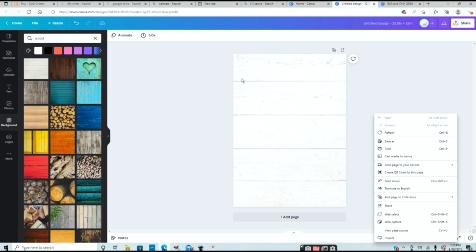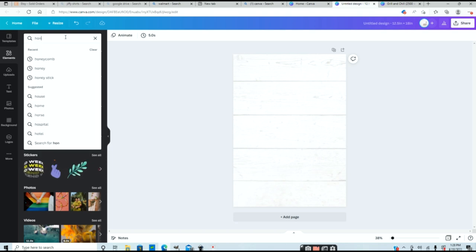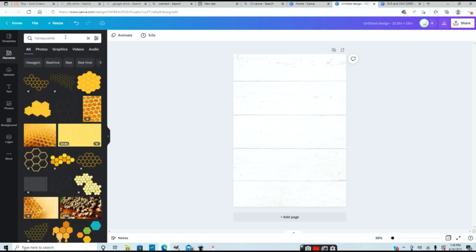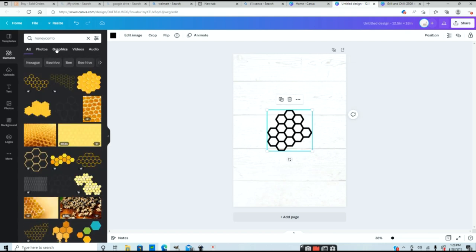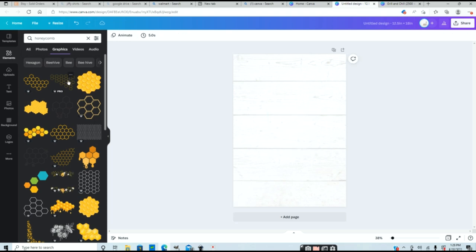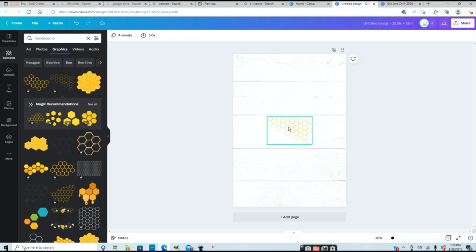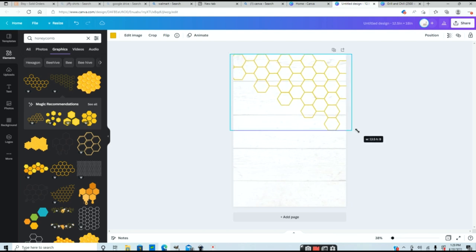The next thing I'm going to do is add a honeycomb pattern to this background. Go to elements — this is where all your clip art is. Type in the search box what you're looking for, so I'll type in 'honeycomb.' You'll get a whole list of images. If you select 'graphics' it will filter out photos and show only clip art. I like this honeycomb pattern here — I'll click it and it automatically puts it onto the canvas. I'll resize it and place it over the corner of my background using the round handles to drag it out.